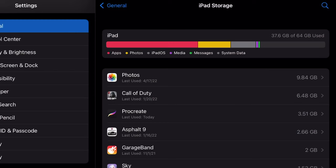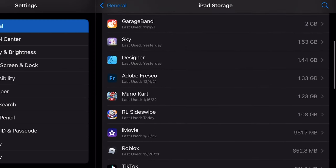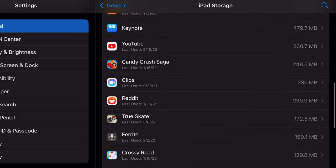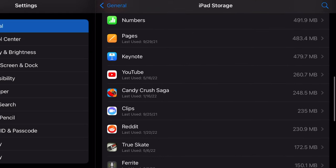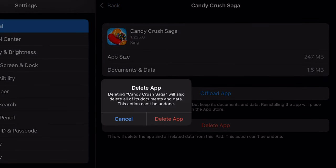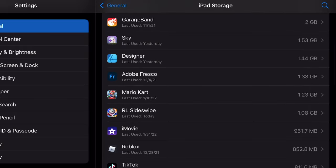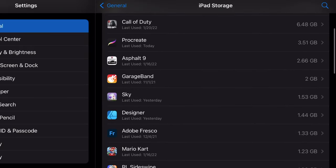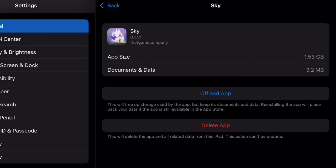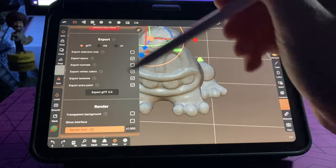I ended up running out of space a few months in and purchased a solid state external hard drive to store most of my files on. Unfortunately, the one thing you cannot store on external hard drives — and I didn't really think about this when purchasing the 64 gigabyte — are the apps. Any apps you use have to fit under 64 gigabytes including the operating system, and having the internal drive full does impact the performance of the iPad.